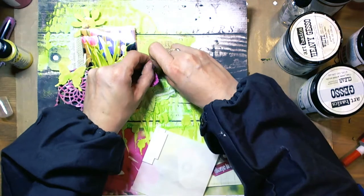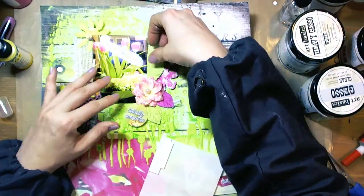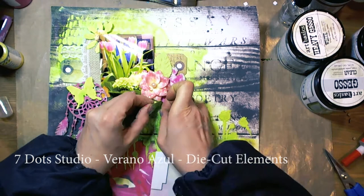I took some tags from the 7.0 Studio Lost and Found collection, some leaves and flowers from Prima Marketing, and the elements I had prepared earlier.